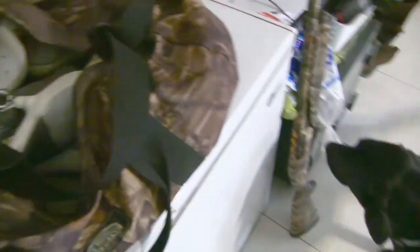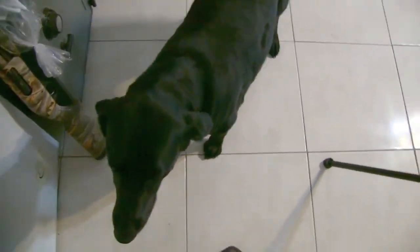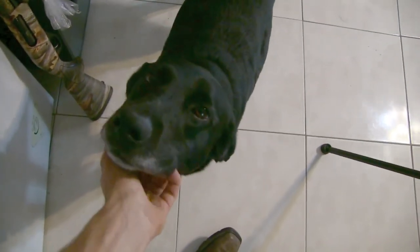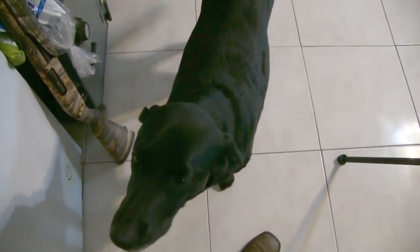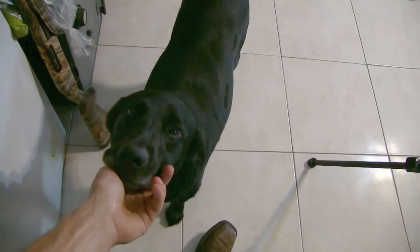One thing I forgot — don't know how I did — but this precious little thing right here is Miss Ellie, my little baby girl and my bird dog. Something else to add to the gear list!